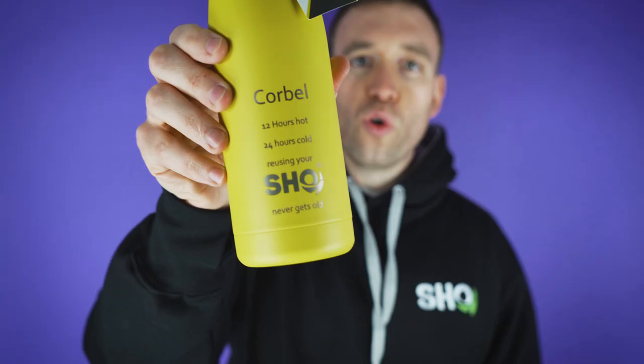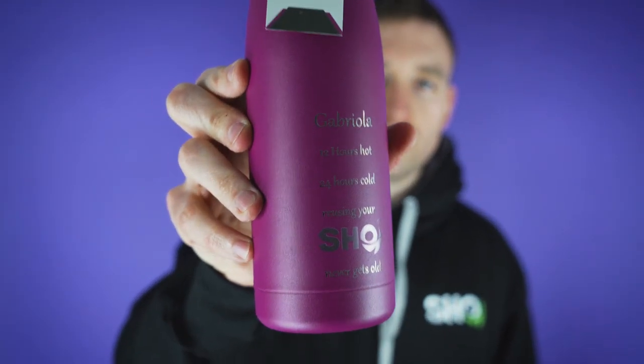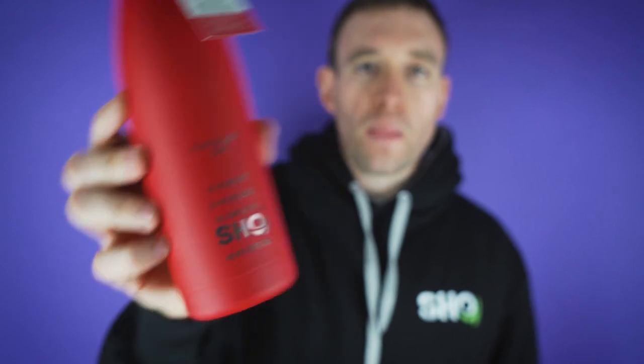Next font is Corbel. Next font is Gabriola. Next one is Cambria. And lastly we've got Pant on Light Caps. So there are five different fonts to choose from.